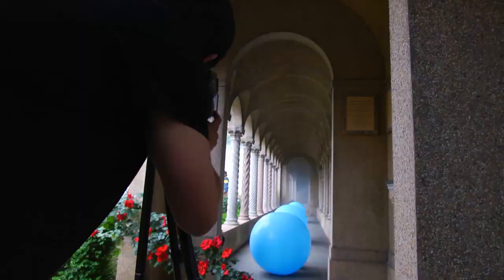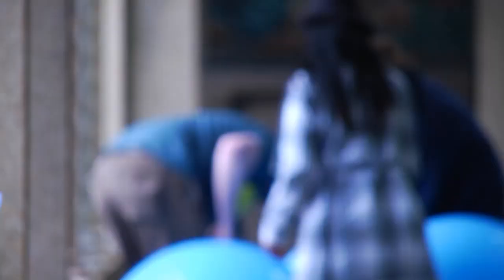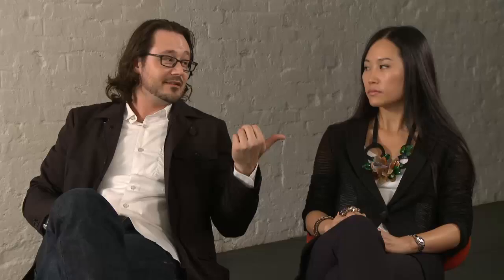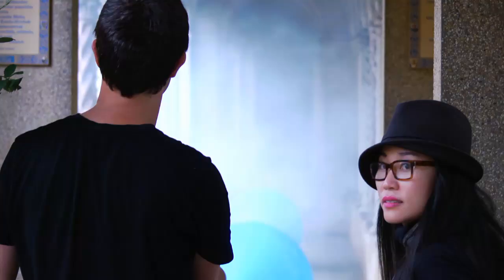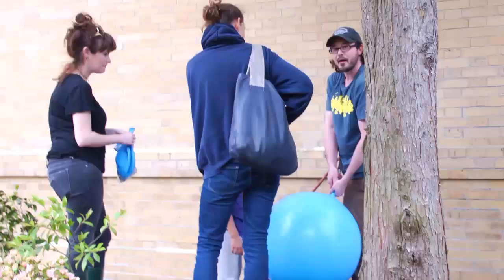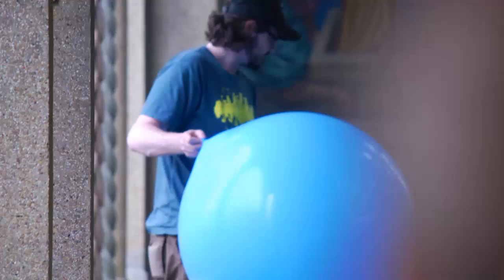The linear impacts for the Classic Columns — it's that repetition of line, that uniformity of line, and we wanted to capture that in the image as well. Once we got to the Franciscan monastery, we had to quickly clean the area where we were going to shoot. The purpose of the balloons was to really enhance the tagline of linear impact. We had to blow up all the balloons using a compressor, and we actually ended up using good old fishing line and duct tape — can't ever go wrong.